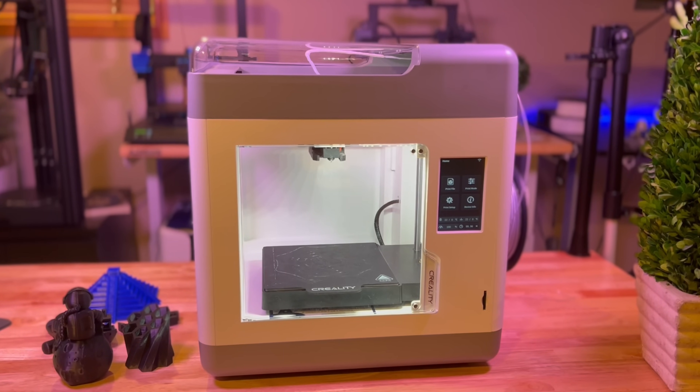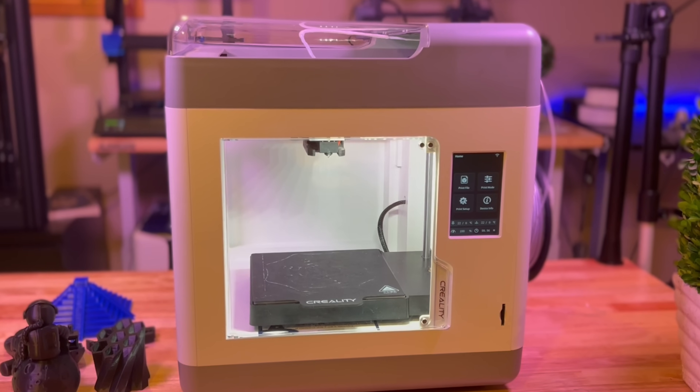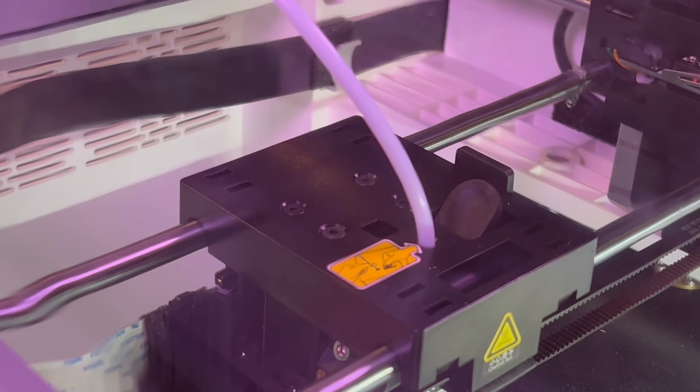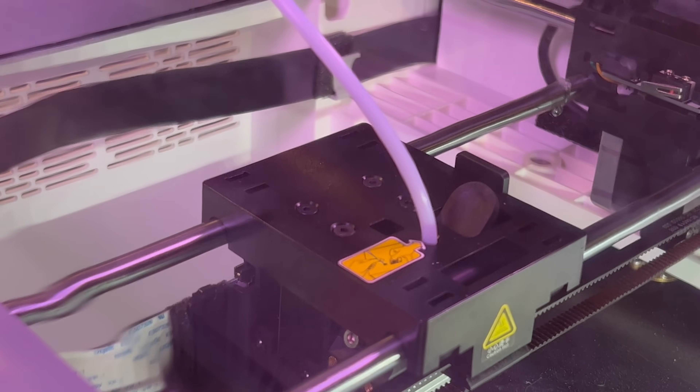Hey guys, EVP Man here. If you've wanted to get into 3D printing but just don't have the space — not everyone has a dedicated place in their home for 3D printing, so it's probably in a common living space. In this video, we're going to take a look at a very compact printer from Creality. It's the Surmoon V1 3D printer, and it actually comes in two versions, a V1 and a V1 Pro. It's compact, it's quiet, and it does some fantastic prints.